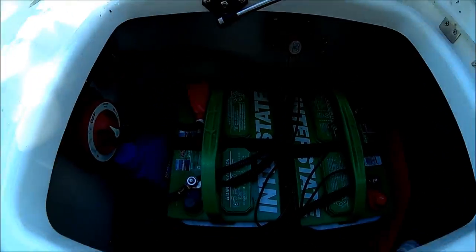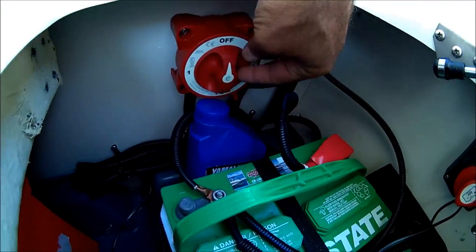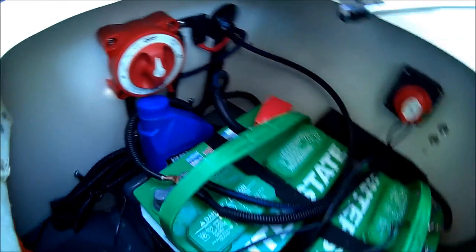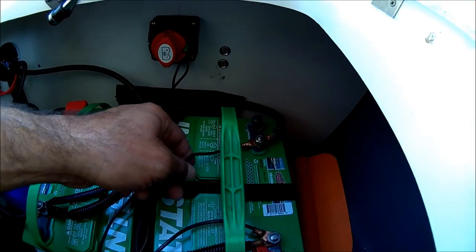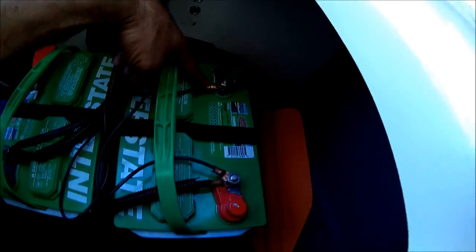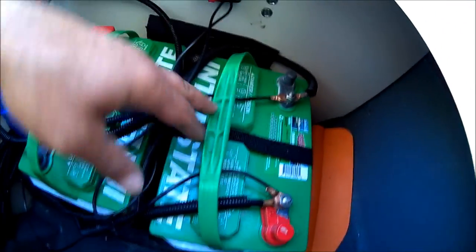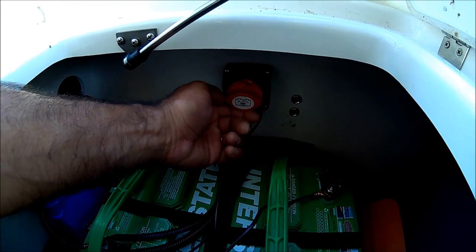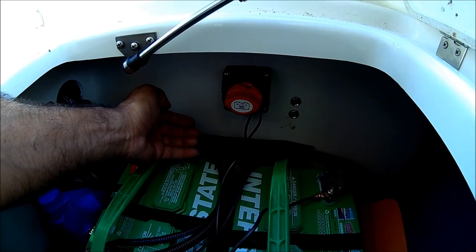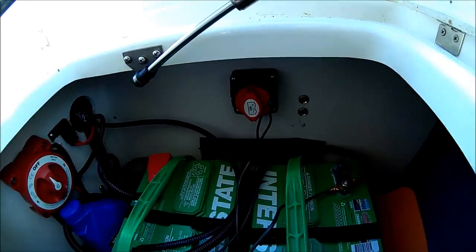I have my main two battery switches right here — one and two. What I did was put the pump directly to the battery because it draws a lot of power, so I put the positive here, negative here, and split the positive so that way I can shut it off just for the water and turn it back on. Let me show you how it works.